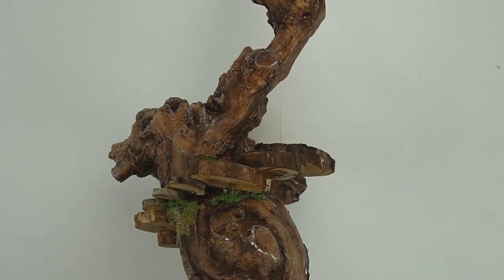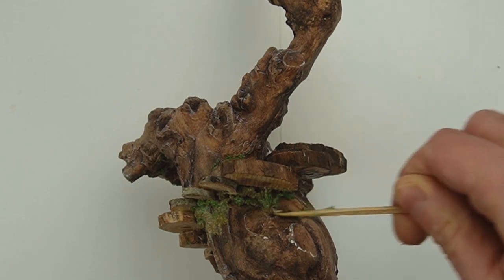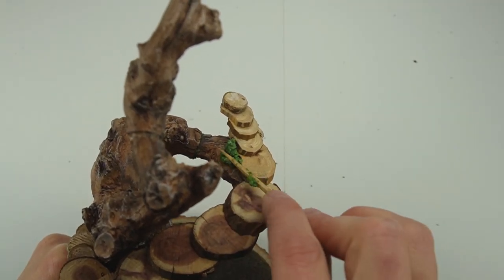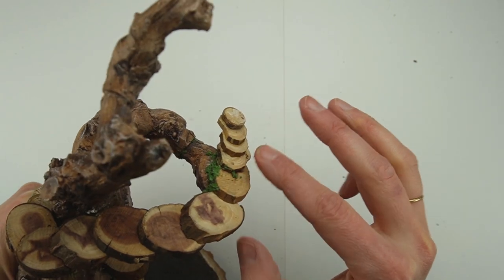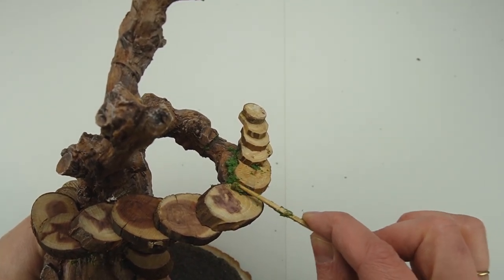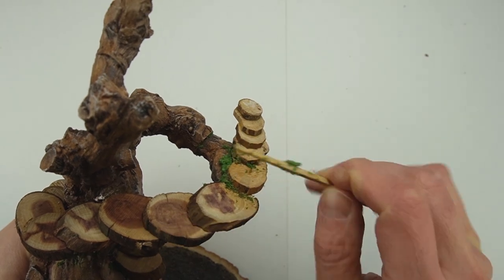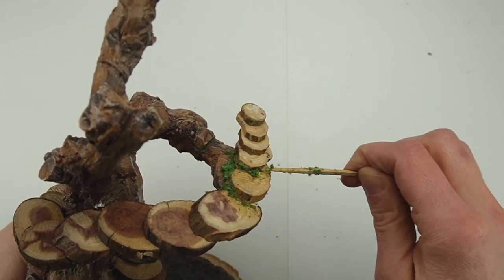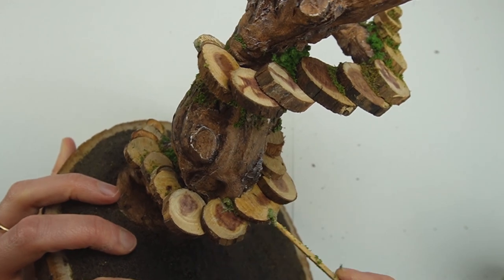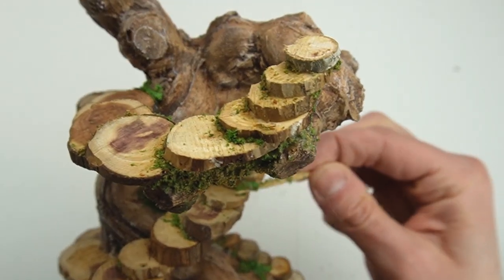I made a whole bunch more of the flocking and glue mixture and added it underneath all of the branch slices where they meet the resin tree. The flocking helps the stairs stand out and covers up large gaps where light was leaking through. I'm using some more flocking to fill the space where the egg meets the edge of the stairs, and dragging the flocking along the front of the steps to make them look more organic and stand out from one another. This slice was cut at an angle so there's a gap underneath it, and I'm using the flocking to fill that too.